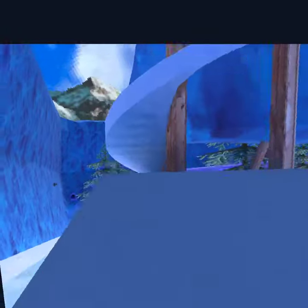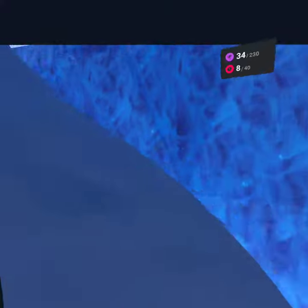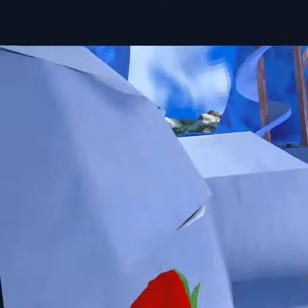Guys, welcome back to another one of my videos. I hope you've all had an amazing day. I'm doing another video on how to wall surf. You might remember my last video on how to do it by doing the slide, but there's a way better way and it's even more reliable.